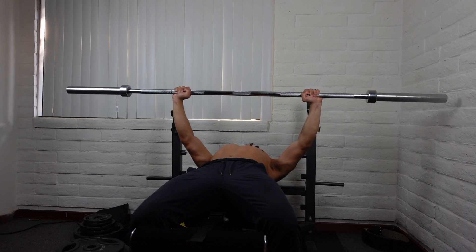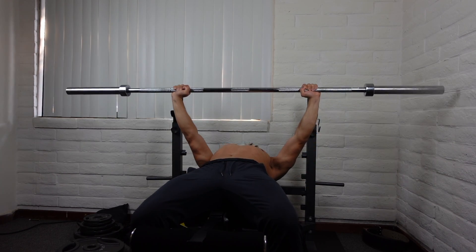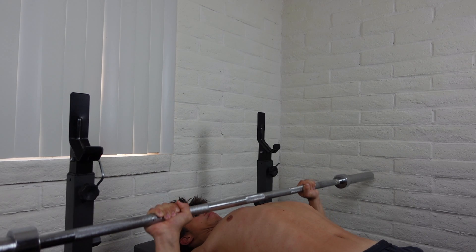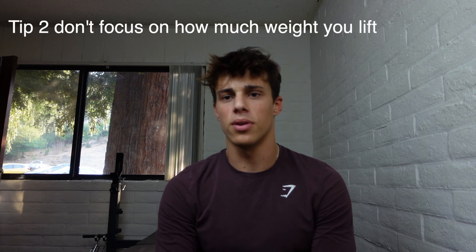The first tip is to make sure you warm up using the bar. I can't tell you how many times I walk into the gym and see people just throw on a plate or two and start benching. You really want to use the bar for just 10 reps or so, to get your muscles warm and ensure proper form before you start lifting heavy. That will prevent injury and make your form better.